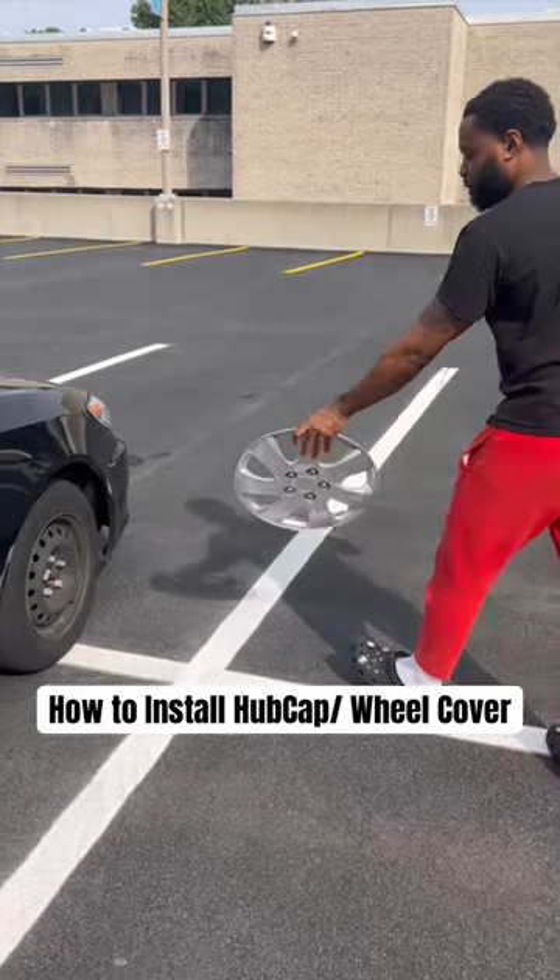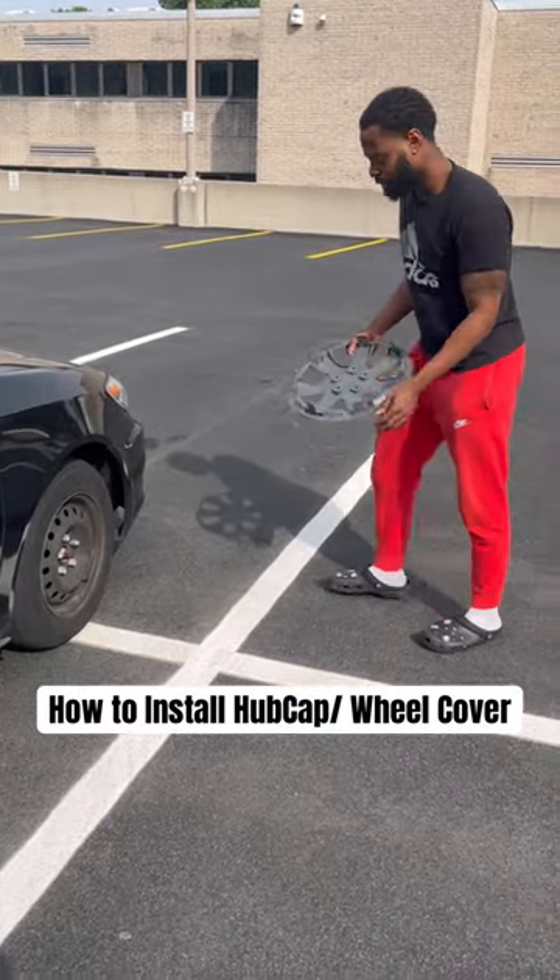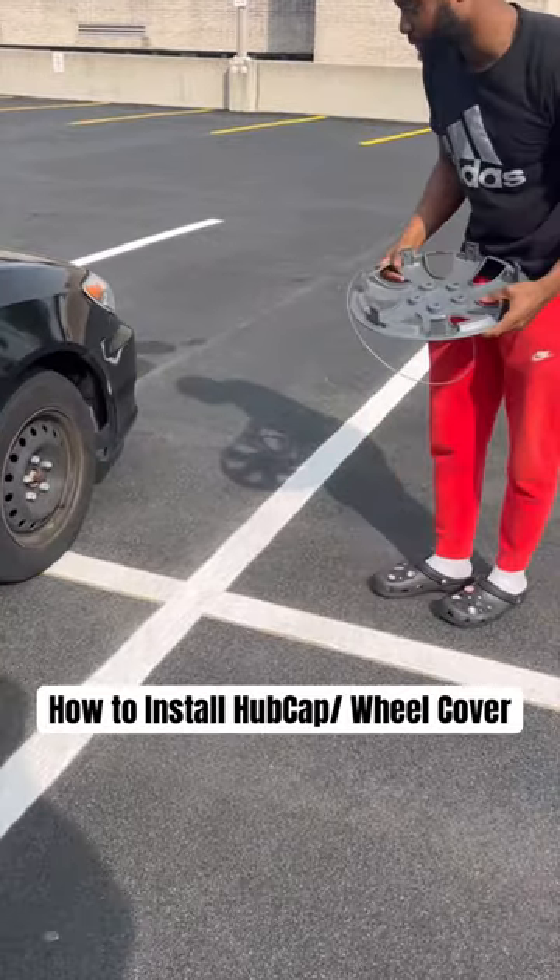We're going to show you how to install the hubcap. As you can see, right here, it's missing.